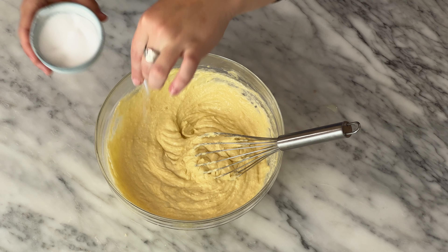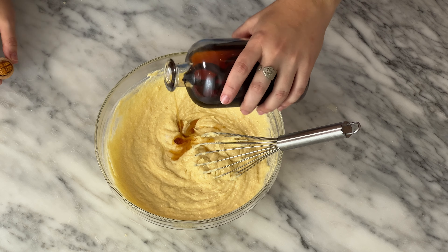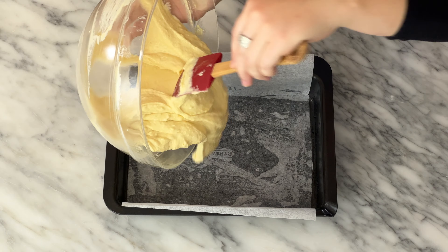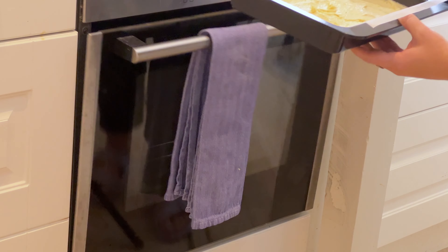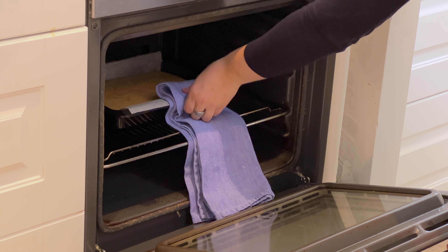Once everything is thoroughly combined, add a pinch of salt, a couple drops of almond extract, and a splash of vanilla extract. The extracts are optional but help make the cake even more delicious. Pour the cake batter into the pan and smooth out the top. Pop into a 190 degrees Celsius oven until golden brown and no longer jiggly in the center, about 15 to 20 minutes.